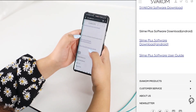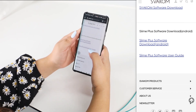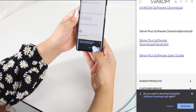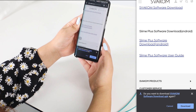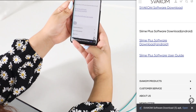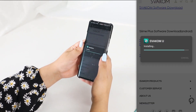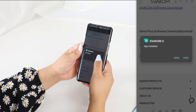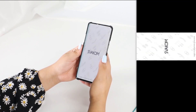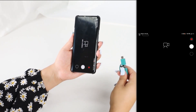You're going to see 'Simi Plus software download for Android.' Click the first link, you're going to select download, then you're going to open, install, open again, and now you have the app on your phone.